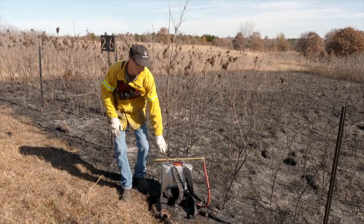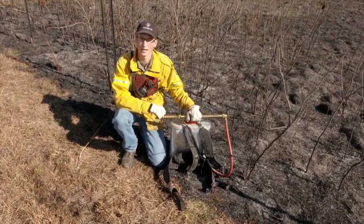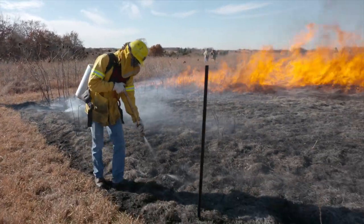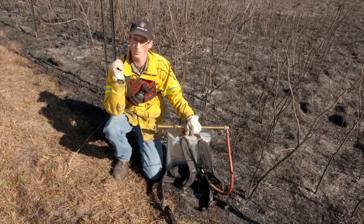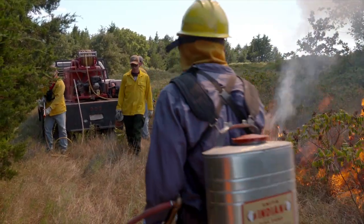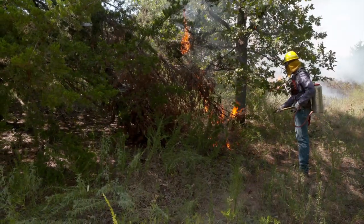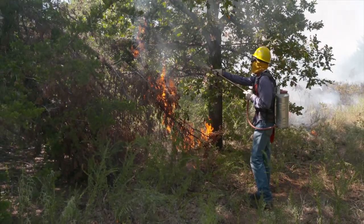I'm here today to talk to you about backpack pumps. This is a great piece of equipment to have on any prescribed burn, used during mop-up phases and fire suppression. If you don't have enough money to afford a pump to put in the back of your vehicle or ATV, this is a great thing to have because you can jump out really quickly and get on the spot before it gets too big, knocking down the flames and reducing the heat really quickly.